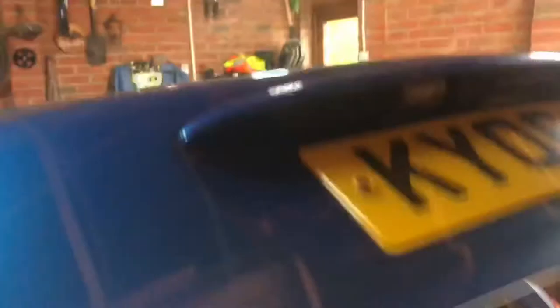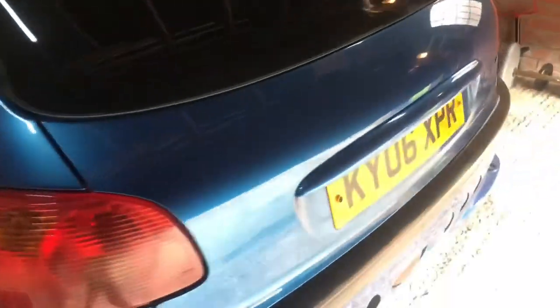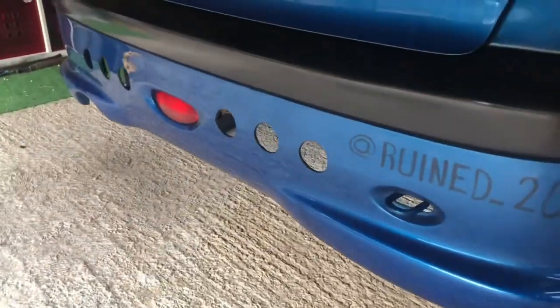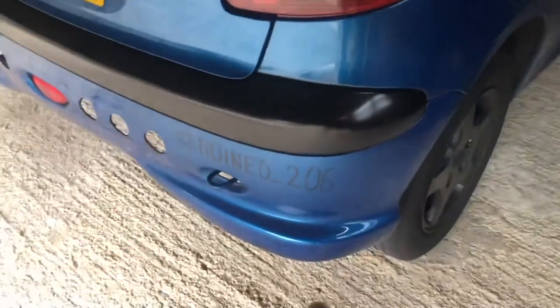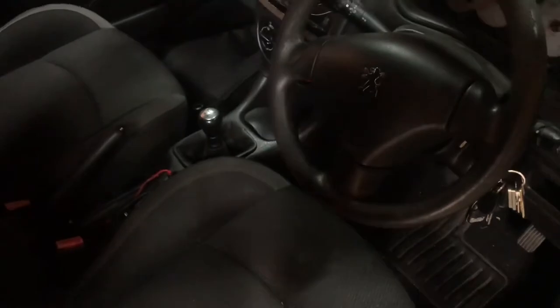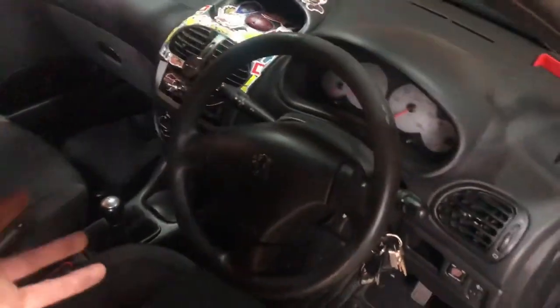More weight saving. So that is my Peugeot 206 — absolutely ruined. More speed holes, Instagram, and permanent marker. I think that's everything covered so I hope you enjoyed the video. Check out my other Peugeot videos where I ruin this car further.